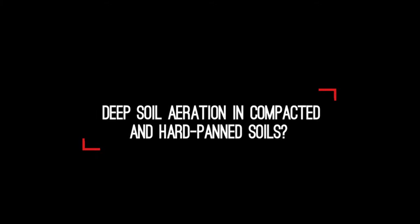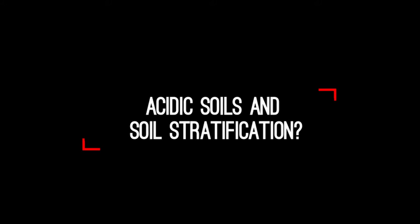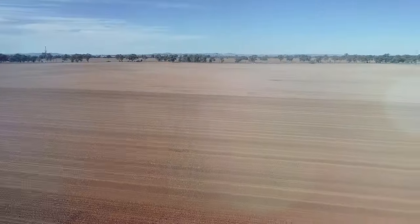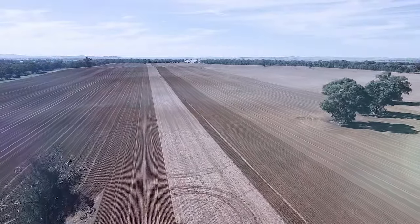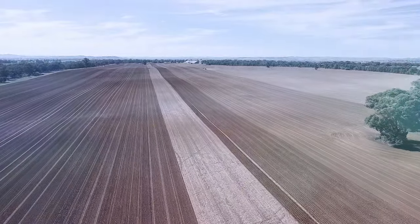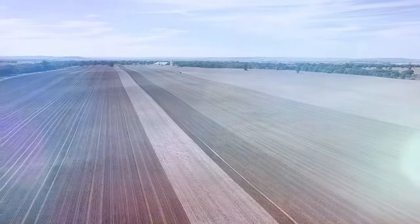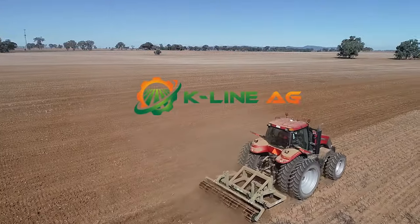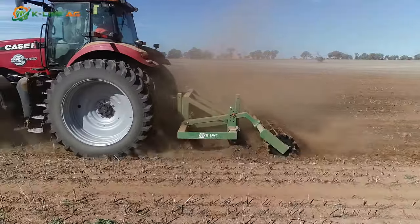Deep soil aeration in compacted and hard-panned soils, maximising yield potential, acidic soils and soil stratification – these are issues that Australian farmers are currently facing on a daily basis. Solving them is expensive and time-consuming, often involving multiple implements and systems. Basic costs, such as upkeep and storage of these implements, add up until the machine stops working or becomes outdated. Here at K-Line Ag, we recognise this emerging need for a cost-effective machine that will help farmers address these issues.